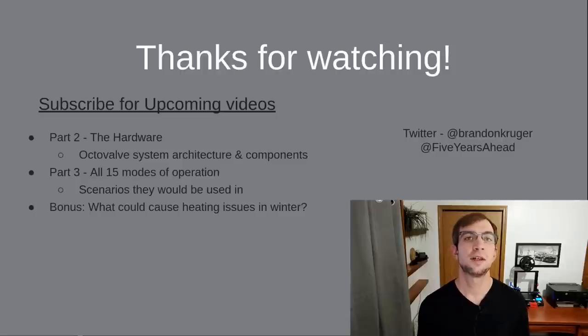Well, I hope this helped you understand a little about how Octavalve works and why it's so special. Hit the like button if you learned something and share this video with other Tesla fans or people that say Tesla has no competitive advantage. Don't forget to subscribe to catch the next videos in the series — we will take a deep dive into the hardware, look at all 15 modes of operation, and I'll describe some of the possible causes of the reported heating failures in winter. Have a great day and I'll see you in the next one.